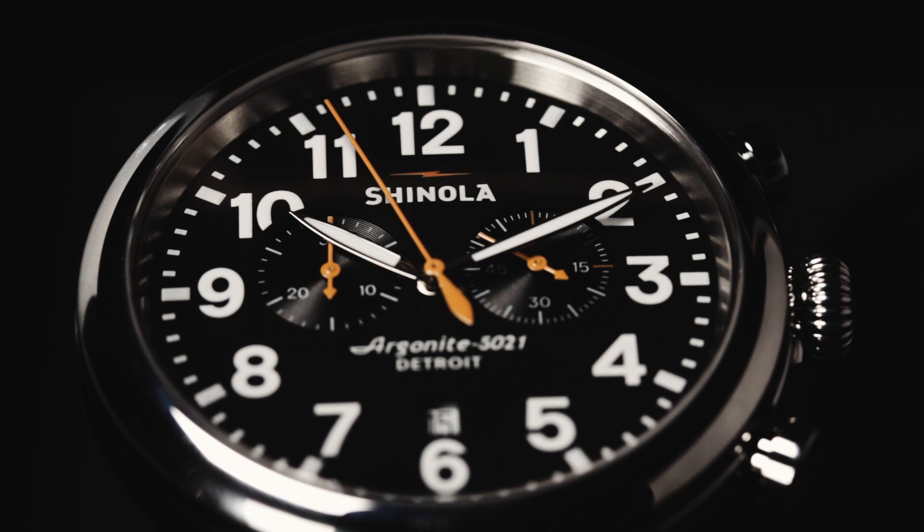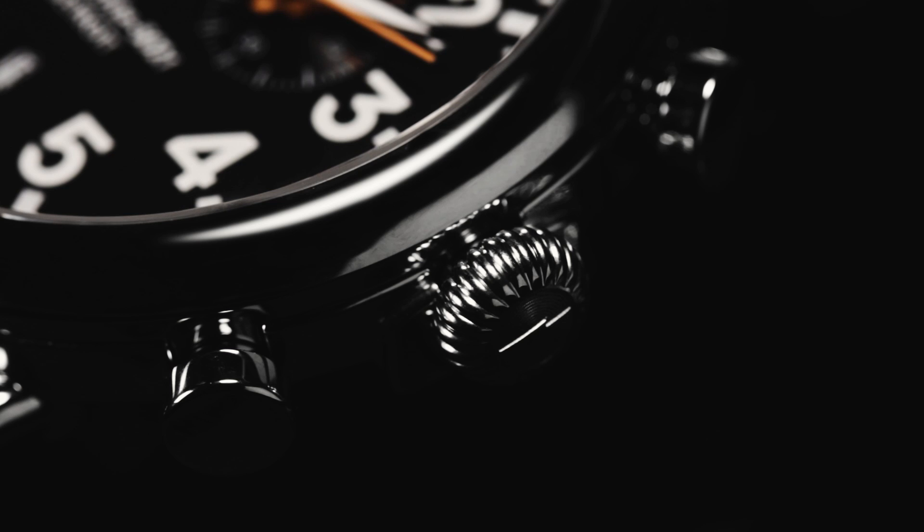If you have any questions or concerns, do not hesitate to contact Shinola Customer Service at 1-844-SHINOLA, or email us at customerservice@shinola.com. Thank you!